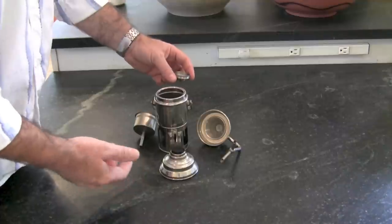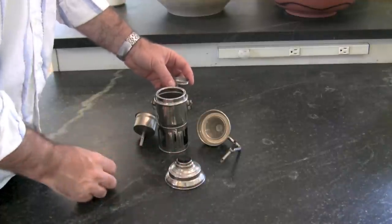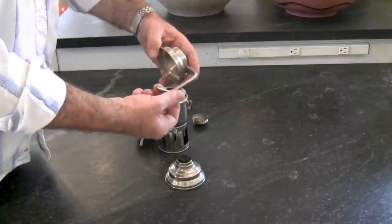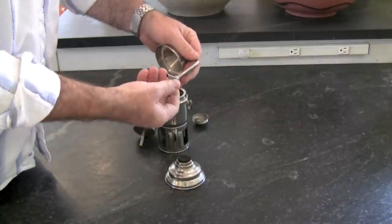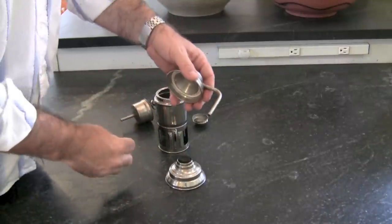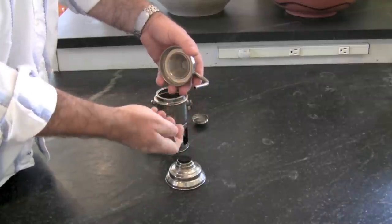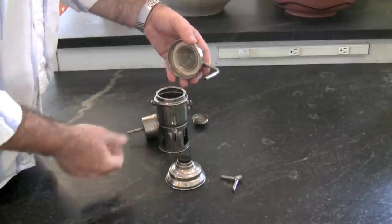Stove alcohol burns very cleanly, so you don't get a lot of soot or smell out of it, which is good. And you can brew either one cup or two by unscrewing this little diverter at the bottom. So you can make a single cup at a time or two cups at a time. It's a two-cup pot.